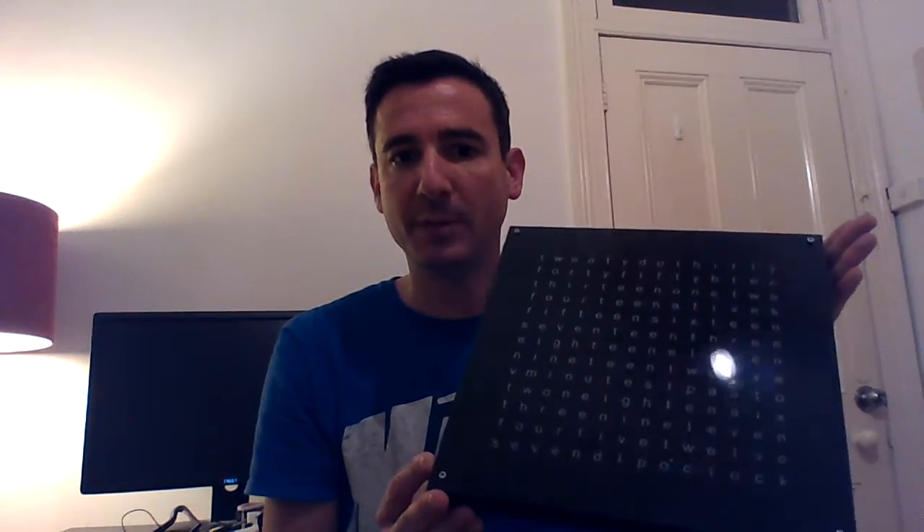Hi, this is David with an update on Clock4 Chronogram. With me here is prototype number four from Seed Studio. This is very close to the final production version minus the sides. We weren't able to get the sides to an acceptable quality level, so we're going to leave the clock open in the final production version.